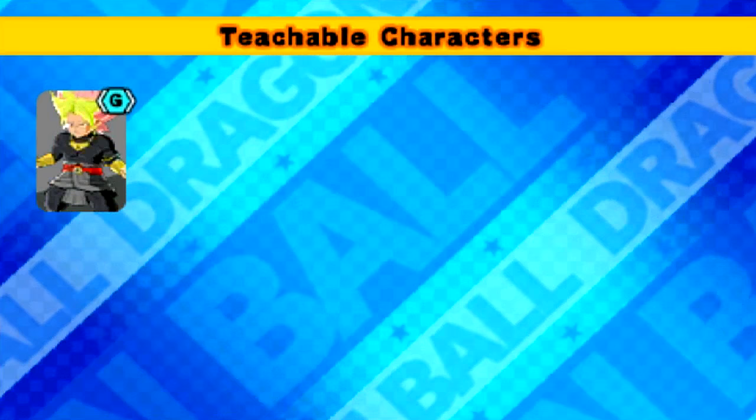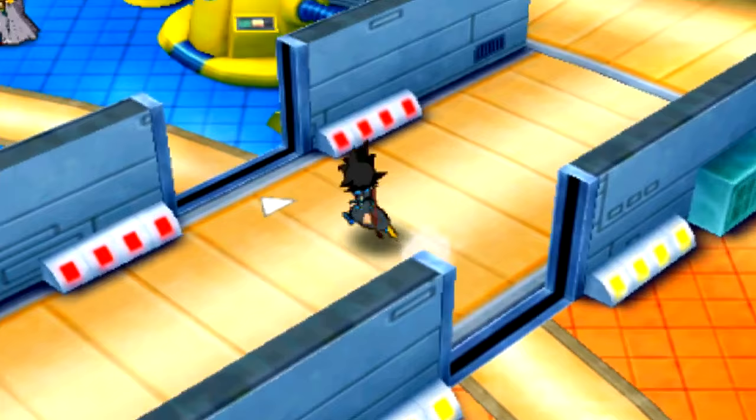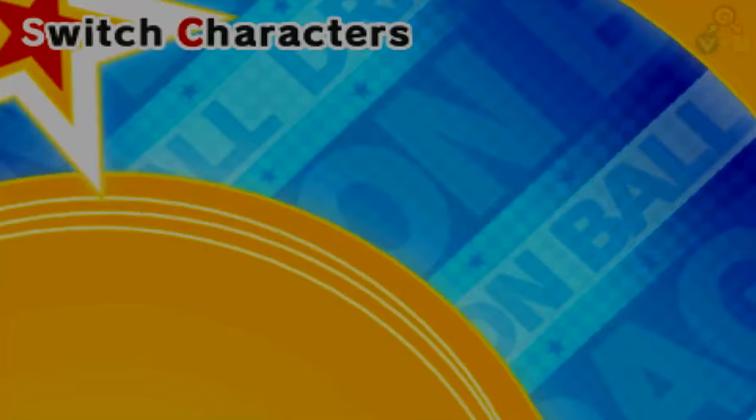Looks like we got them all. This is the third EX fusion of the DLC pack, and I'm going to put him on my team. We're going to have a full team of just DLC EX fusions right now — this is going to be so hype.